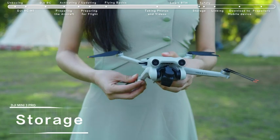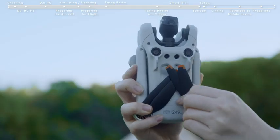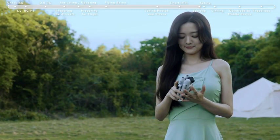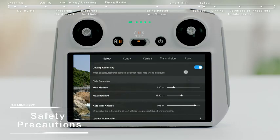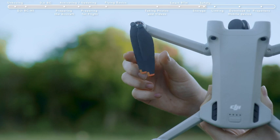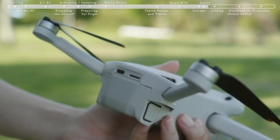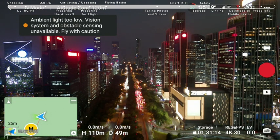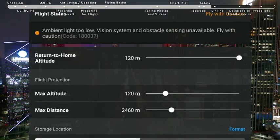Storage: fold the aircraft arms and attach the gimbal cover. Stow the propeller of the front arm at the center of the aircraft's bottom, and avoid applying excessive force on the propeller during storage. Before takeoff, check if the flight environment meets all requirements and set the RTH altitude. Check that the propellers and battery are all installed securely. Note that the obstacle sensing system does not work in low-light environments or during night flight. Always fly safely.